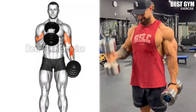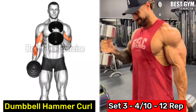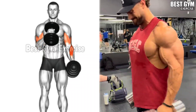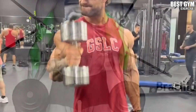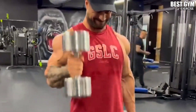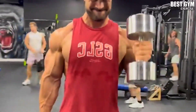Number 2: Dumbbell Hammer Curl. If you want to make your bicep strong and wider, then this is a great impact exercise. Perform it by holding the dumbbell with a neutral grip. You can perform it standing or sitting. When you bring the dumbbell up, squeeze the bicep muscle. This also strengthens the forearm muscle and the grip of your hands becomes very strong.